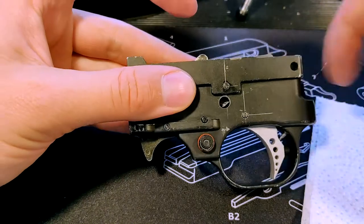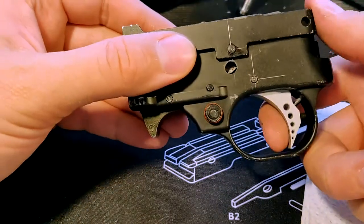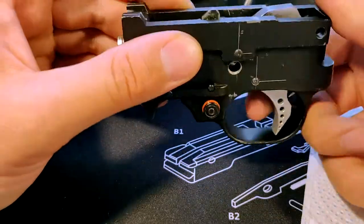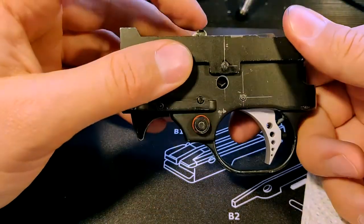That is the hammer and trigger mechanism done. Pull your T-handle wire thing out and cut it - that releases all the tension, and you can just pull that out. The guide rod is now released and we should have a working trigger mechanism. It's much lighter and nicer trigger than it was before.